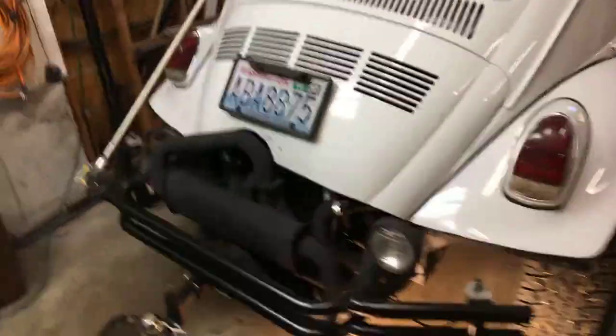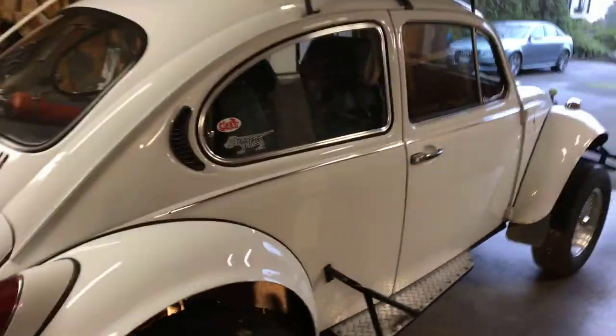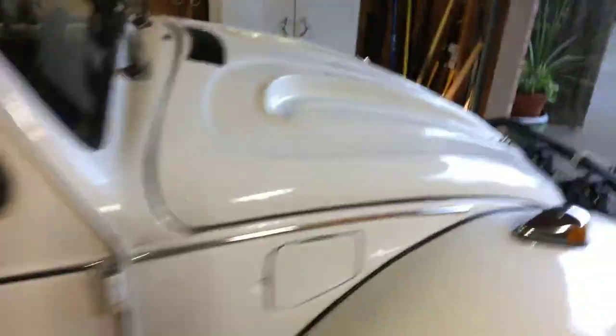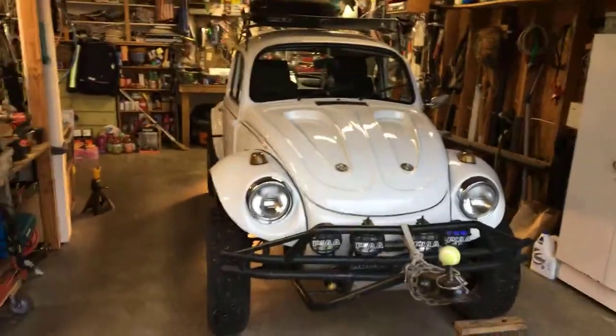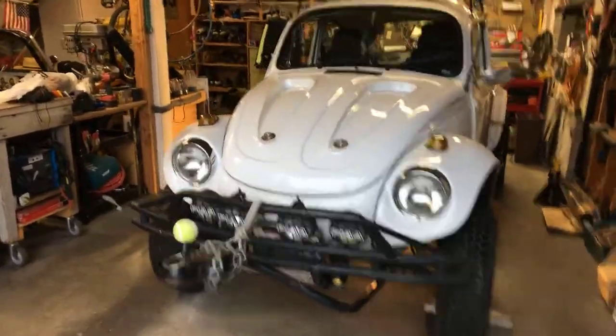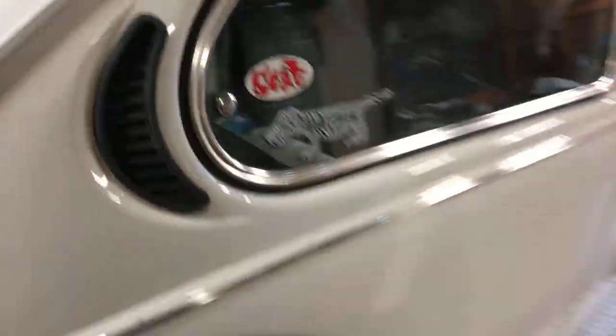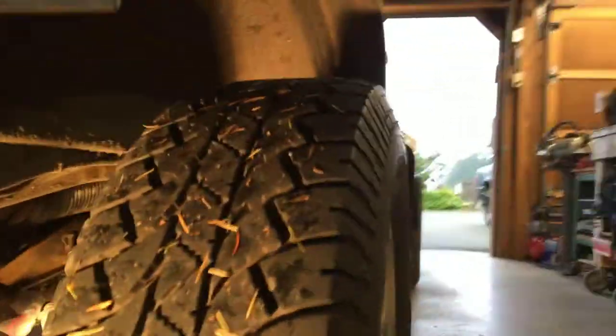This is the '74 Baja bug. I've had this car for about 20 years and I've had it apart several different times. When I first started the channel it was going to be about working on the Baja bug. There's also a dune buggy over there I'd like to weld up and customize some stuff on. But anyway, this is the Baja bug — it's a very nice driving car. It's been my daily commuter right now, so I didn't want to put too many more miles on it with this CV joint issue going on.